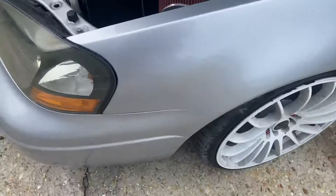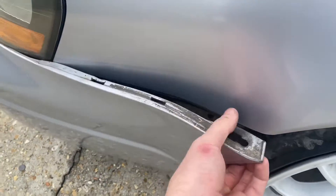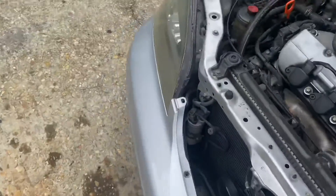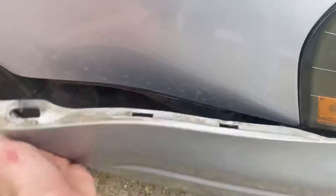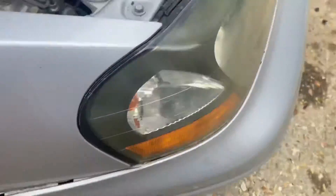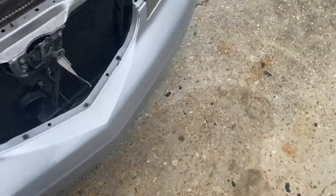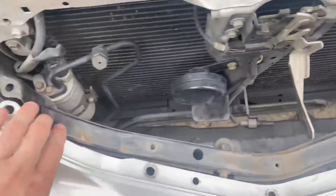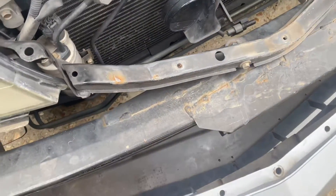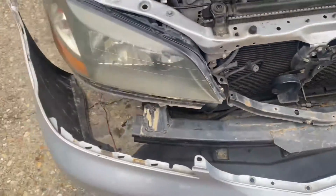Once you've got all your bolts and screws off, come over to one side and carefully pop it out, then do the same on the other side, and it should pull right off the front. Pull it off the tabs very carefully — you don't want to scratch anything.